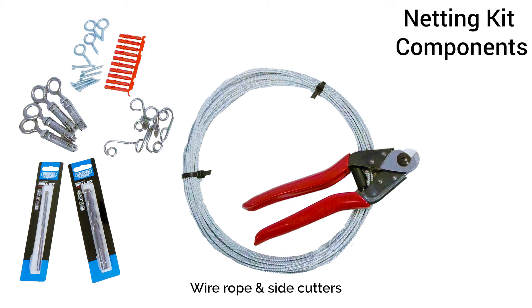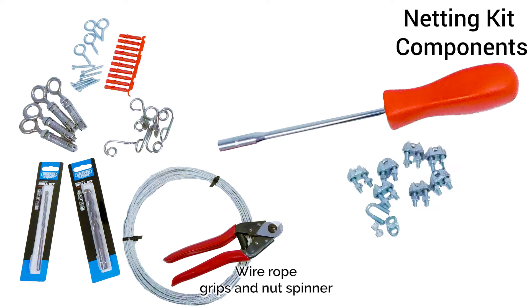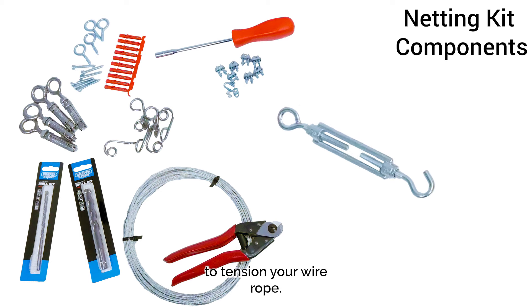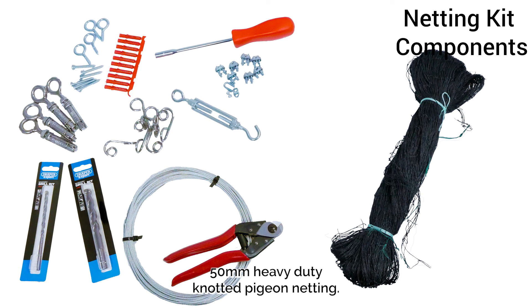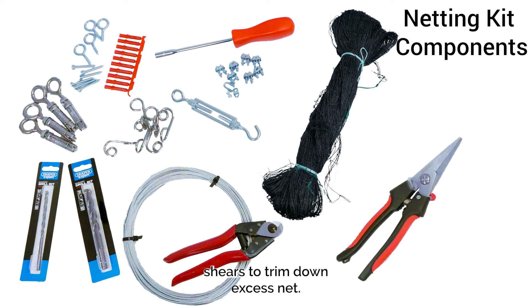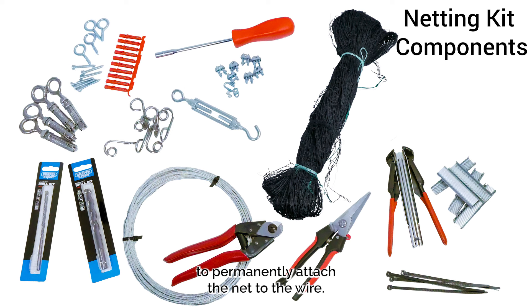Wire rope and side cutters are used to hang your net onto. Wire rope grips and a nut spinner are used to clamp your wire terminating points. A barrel strainer turnbuckle is used to tension your wire rope. The kit includes 50mm heavy duty knotted pigeon netting and sprung netting shears to trim down excess net. Also included is a hogring stapler, staples and zip ties to permanently attach the net to the wire.